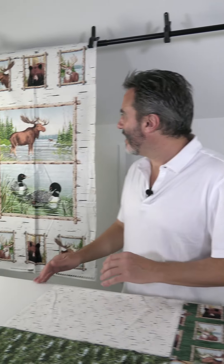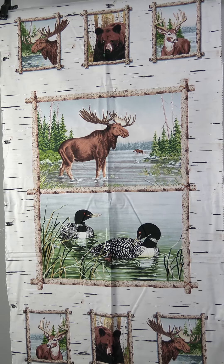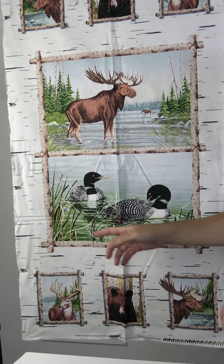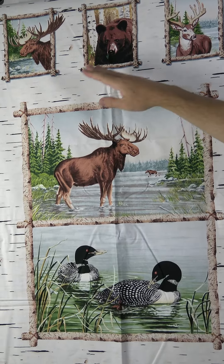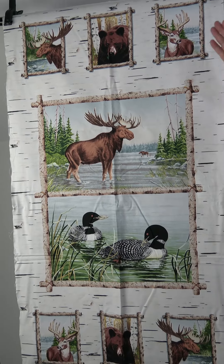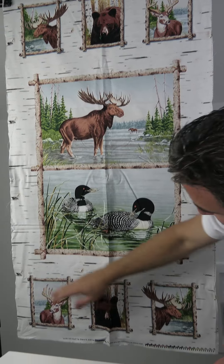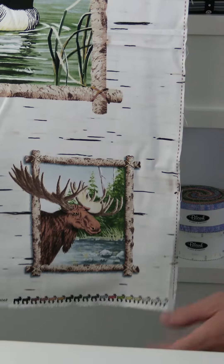The next Studio E August shipping collection is called Along the Valley by Harry W. Smith — a great outdoor line. We start with a 24-inch panel with a wood grain background and these branches put together beautifully. Lots of different ways to use this — as-is or you could cut out the moose, the bear, elk, the ducks. Then the repeat of those animals again, and a cute little selvage.